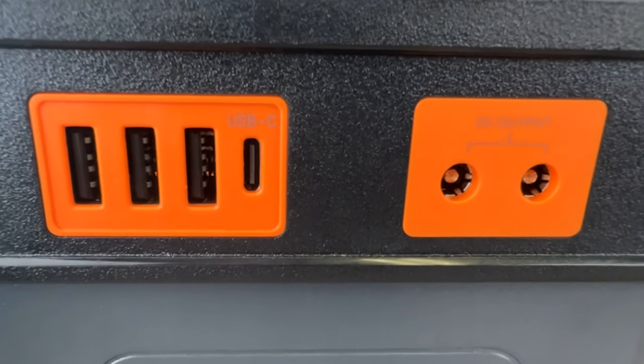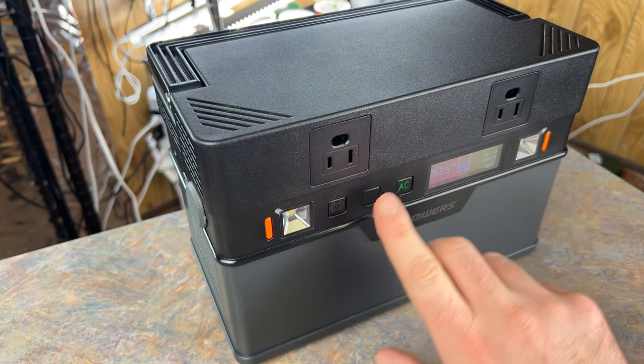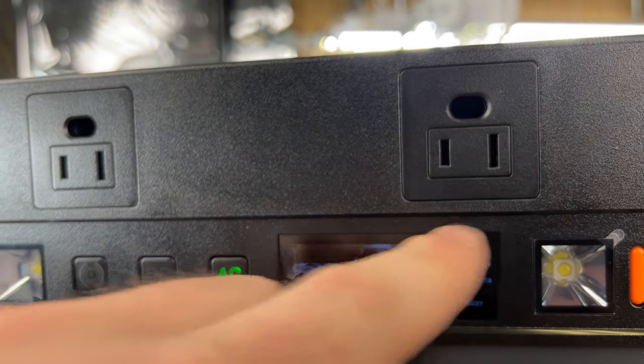One of the best features of this solar generator is that you have many spots to charge things at the same time. You have three USB-A ports, a USB Type-C, and DC output. On top of that you've got two AC outlets, which gives you plenty of space to work with.